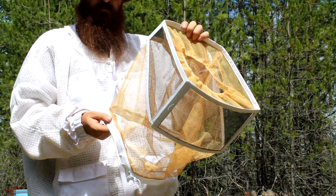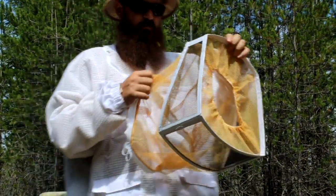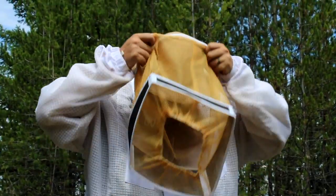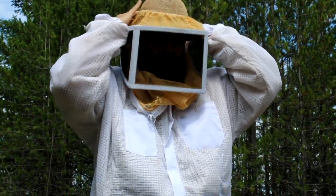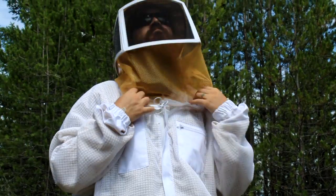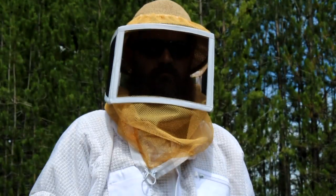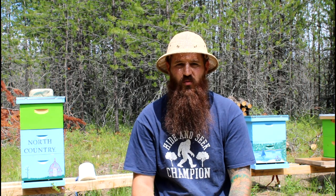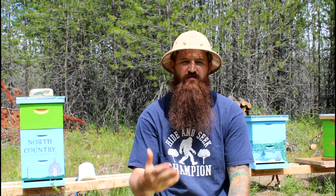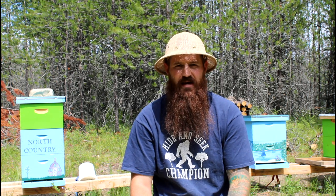Next up is the veil. I got this veil separate — the jacket came with a veil, but I liked this one because it had a little bit more open view on the sides and allowed me to see a little bit more. The other one was like looking through a tunnel; it was very close to my face and when I would bend over my nose and chin would actually touch it. I wanted a little more space between the veil and my face so that bees didn't get on there and maybe take a little bite out of me.